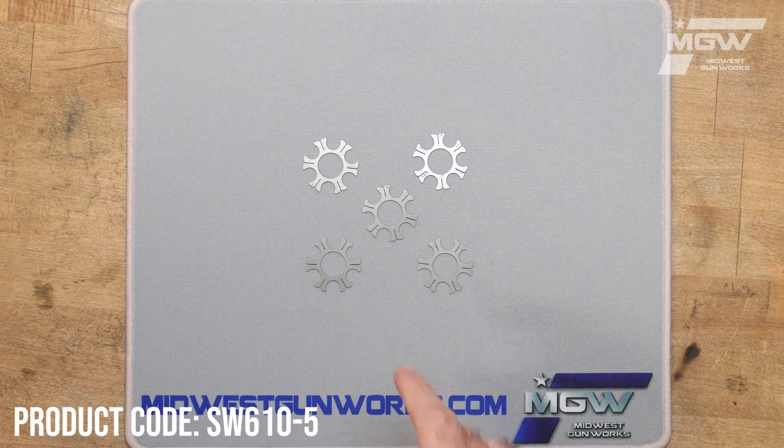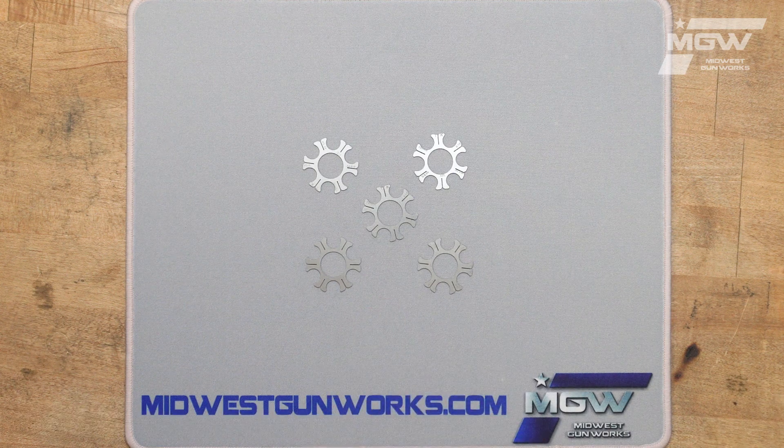Welcome back everybody. Today, let's take a quick look at some moon clips by TK Custom, developed as OEM components for the Smith & Wesson 610 revolver chambered in either .40 Smith & Wesson or 10 millimeter.